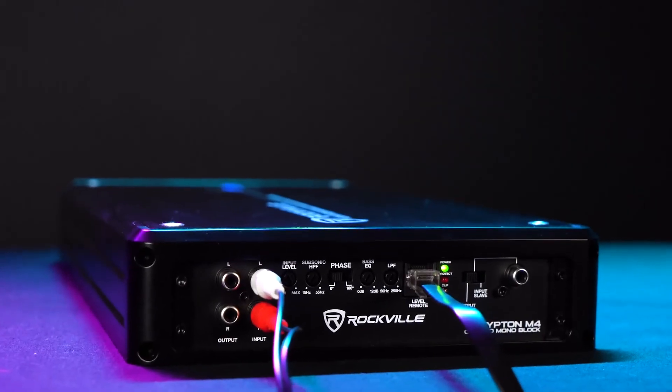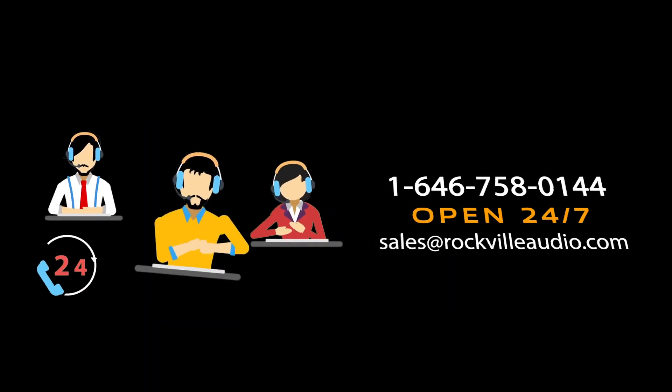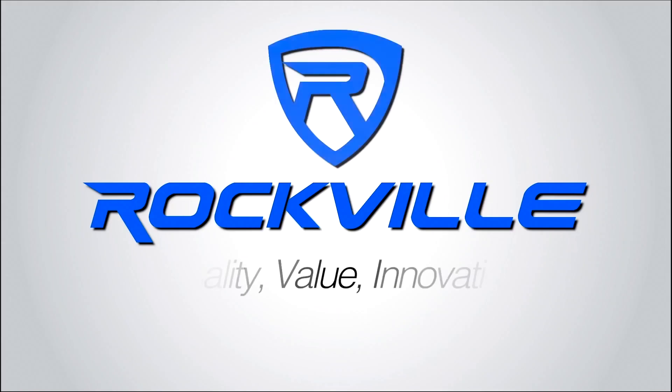Lastly, we have the input level knob to set the level for our subwoofer, and we also have a video on how to set up the gain for your amplifier. Hopefully this explained all the wires, functions, and inputs for your DB10 amplifier. If you have any questions, comments, or concerns, feel free to reach out to our customer support team through phone or email. As always, I'm Perry from Rockville and we'll see you guys next time.